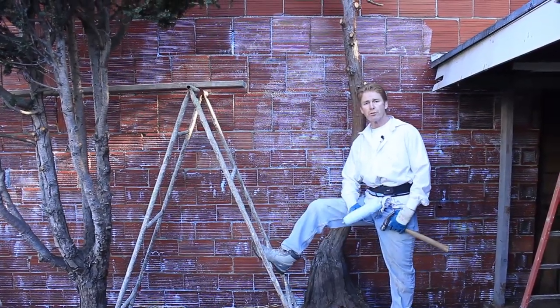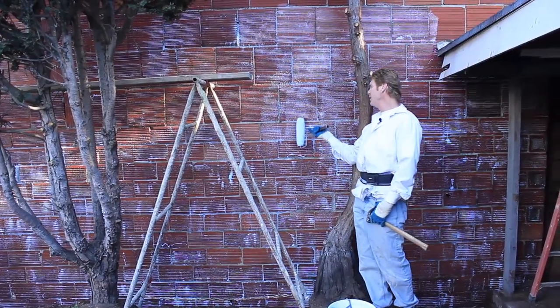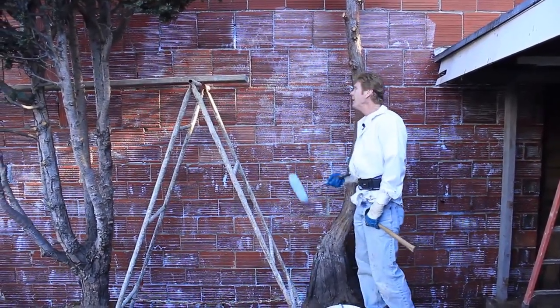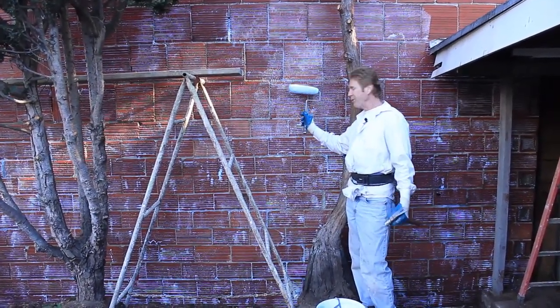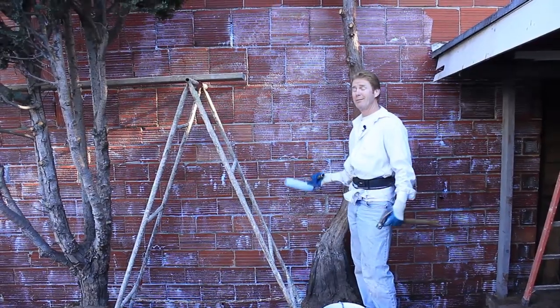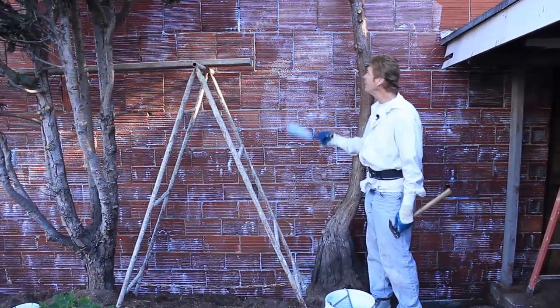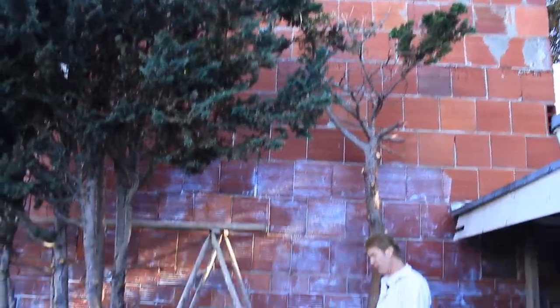Howdy guys, Kirk here with Kirk Giordano Plastering. My son Jason and I are going to show you how today to plaster a terracotta wall. Terracotta — they don't really use this for structural walls anymore. I'm not certain if they ever did. I see a lot of three-foot ones, but this one is 16 feet tall and it's hollow too.